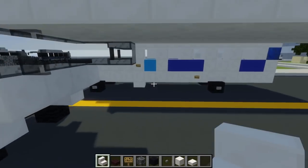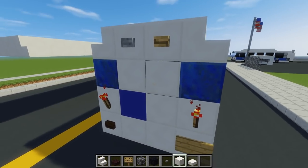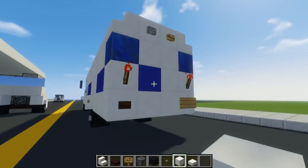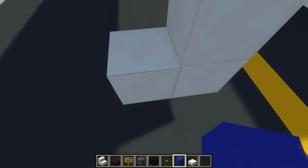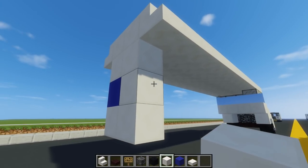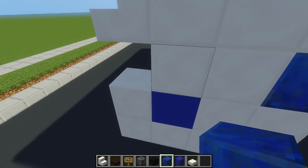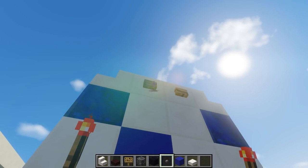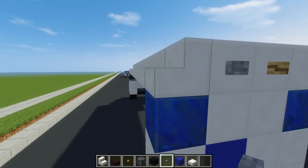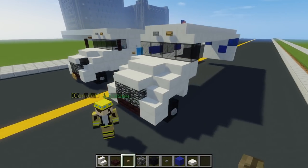Next we're going to work on this back portion. We're going to have a C-shape using quartz like this, and that hole is going to be where it has blue concrete like that. Then add quartz like this — two of them on each side. On top of it is lapis lazuli. Then we're going to have a wooden button and a stone button, and just place that on the very top like that. These are just some lights that they have.